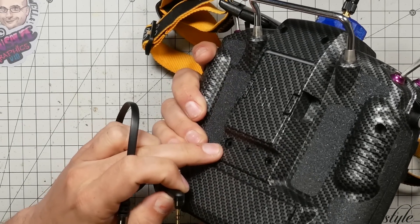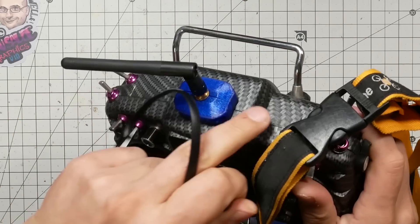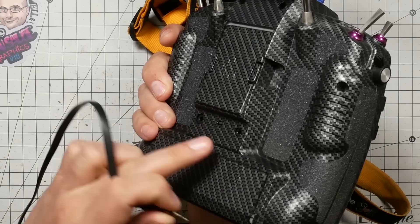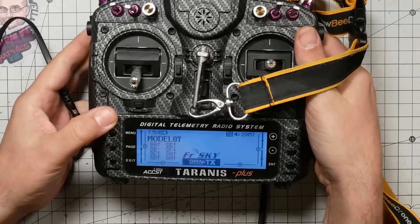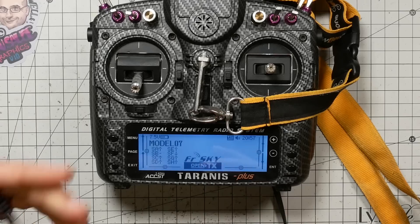To hook the two radios together you'll need a cable. For the Taranis, QX7, X-Lite, and similar radios, a simple mono audio cable — one-eighth inch jack, 3.5mm — will work, and either mono or stereo will work. However, I've tried this with a couple of cables that all looked the same and some worked and some didn't, so if it's not working, the cable could be the problem. Plug the cable into the trainer port on the back of the radio. When you plug in, you should see a small icon indicating the trainer is being detected — if you don't, try a different cable.